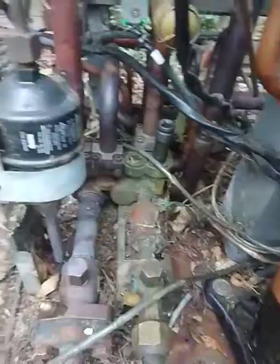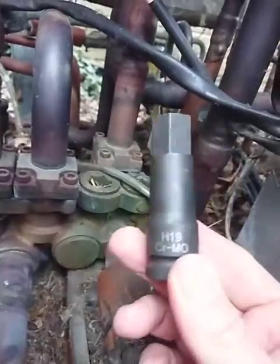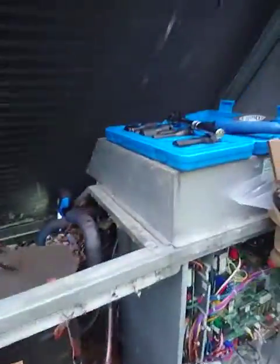Doing that isn't so easy, because to do that you need to buy some specialist tools which they don't tell you about. In this case, it's one of these — which is a 19mm sump socket — and a 14mm sump socket. That is exactly what you need to look for on either Google, Amazon, or wherever you go to get your tools.